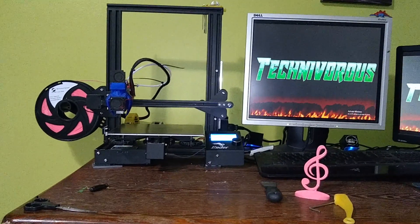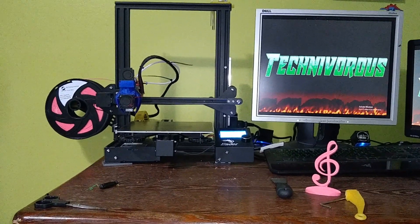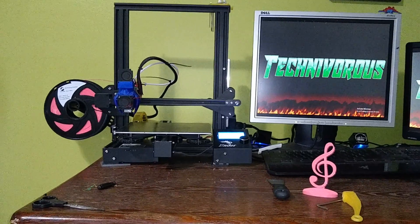And here we have our Ender 3 sporting its new fashion. Let's fire it up and see if it prints as good.